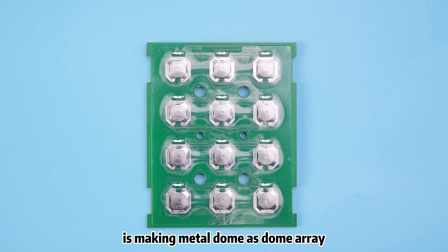For the Metal Dome with legs, we can insert it into the PCB board directly. Some customers may consider soldering the Metal Dome on the PCB board like other components, but it's not recommended unless the Metal Dome is a solderable type.